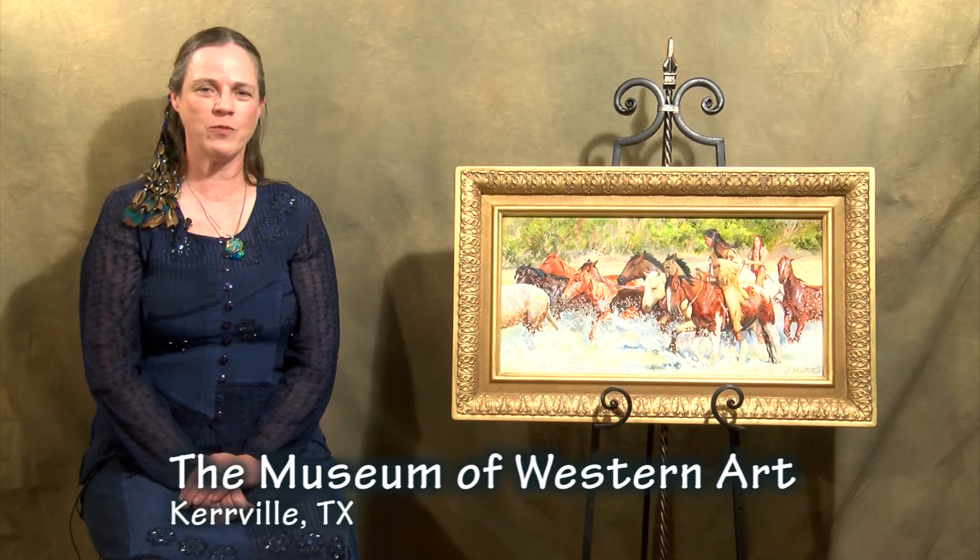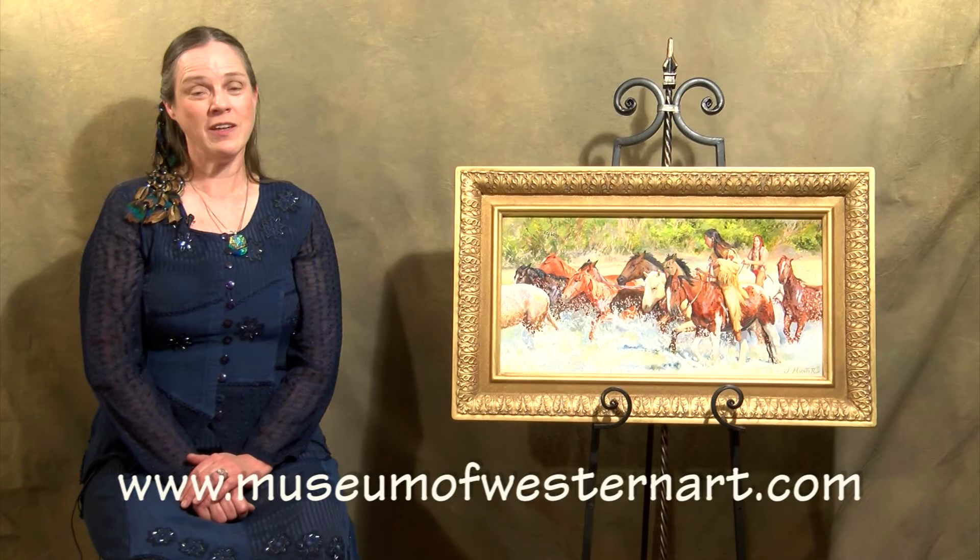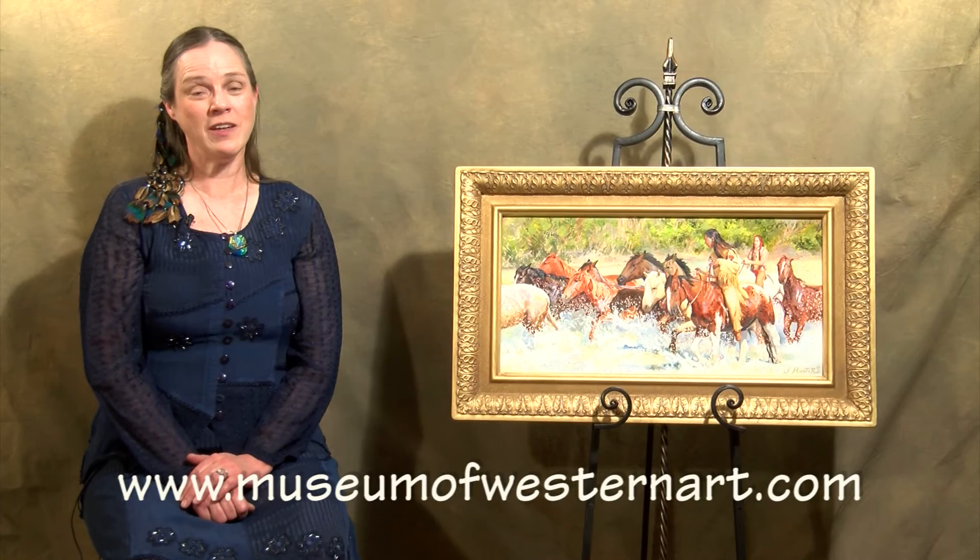I'm honored to have been invited to show my work at the Museum of Western Art at the Spring Roundup Sale and Auction. For information on the show, please visit museumofwesternart.com. For information about me and my work, please visit jenniferhunter.co or rockymountainartist.co. Thank you for watching, and enjoy the show.